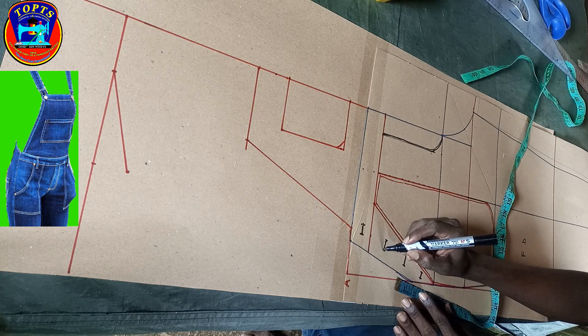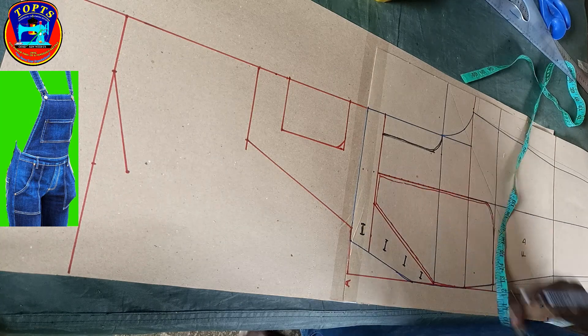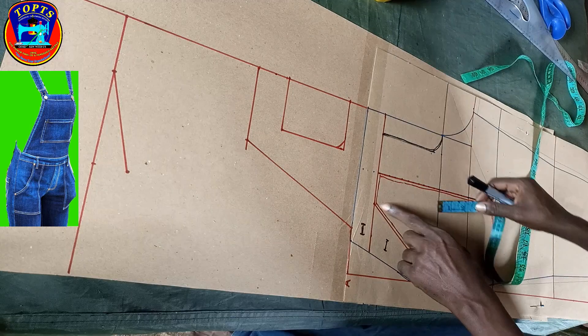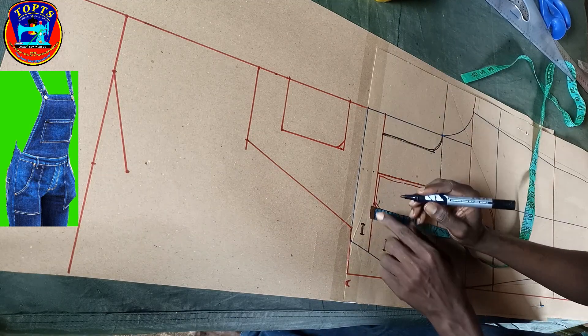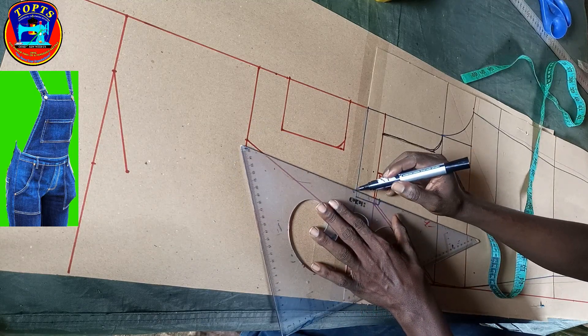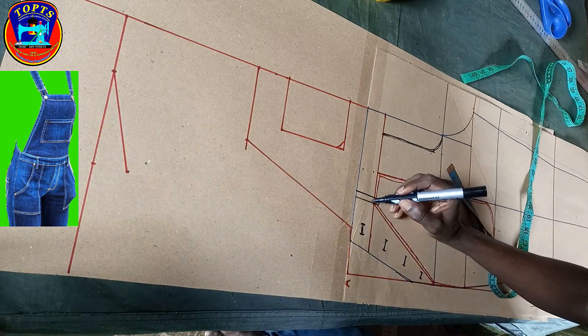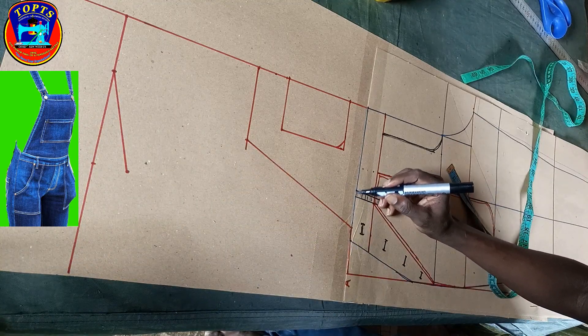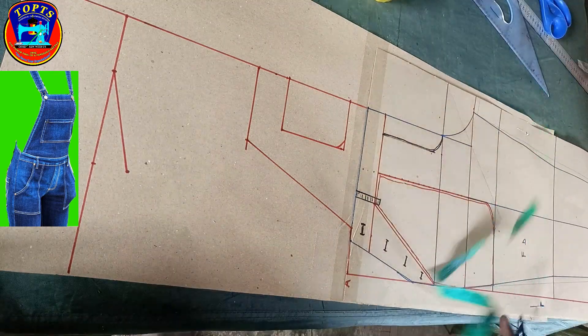Next is to mark the position of the bib overall loop. At this point I mark 0.5 inches down, then I create my loop position in this way. Ladies and gentlemen, we are almost done with the front — the last step is to mark out the front strap.